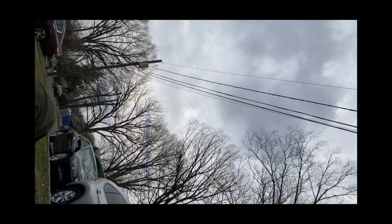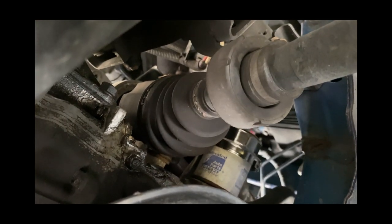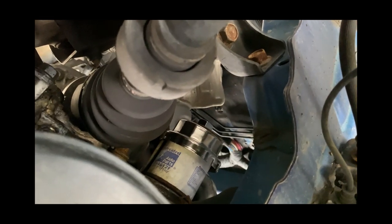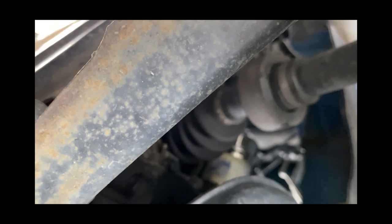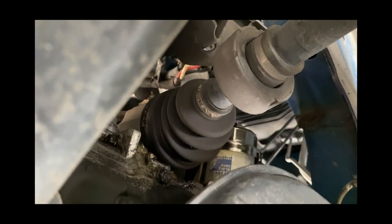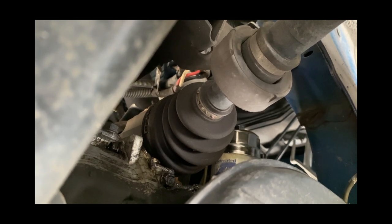Now let's start draining the oil. I'm under the car and the oil filter is right behind the passenger axle. It does seem like I have an oil leak somewhere — I'll take care of that later. I think the easiest way to get the filter off will be removing the tire so I have a little more leverage. There's a sign right here that says 'engine oil,' so I'll remove that nut. Whenever I do oil changes, I always make sure I can remove the oil filter first — if you drain your fluid and can't get the filter off, you're going to be in trouble.